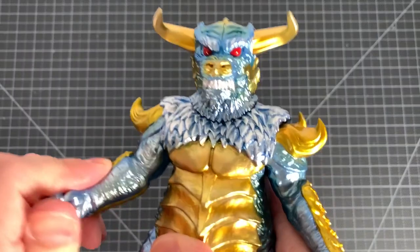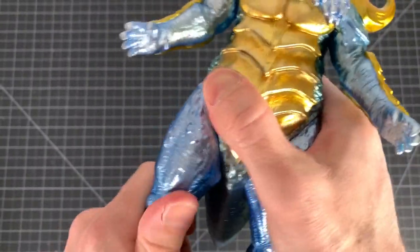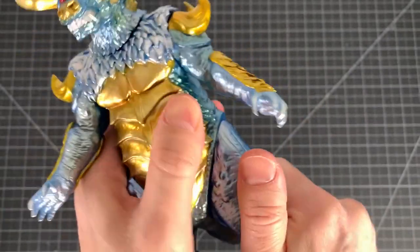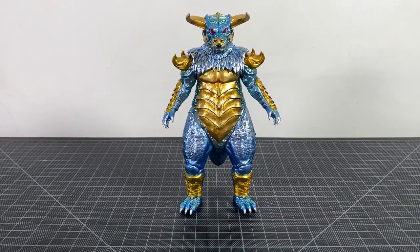Articulation on Pulgasari: it's basic — shoulders move, a little tight, and legs move at the thighs — oh, that one's really tight — but yep, that's it. It is a vinyl figure. Taking a look at this stunning piece in full, it's stunning.